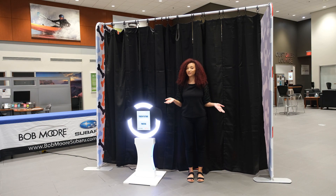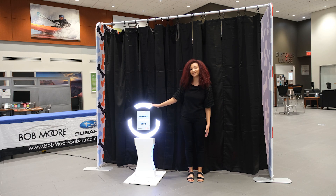Now that you have your enclosure set up — your backdrops, your extenders, and your curtains — it's time to set up your photo booth for your guests to enjoy.